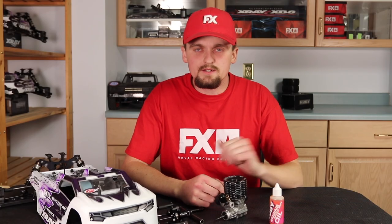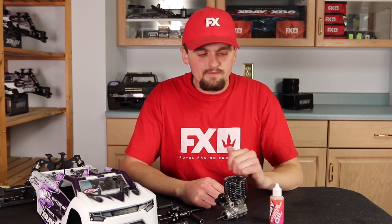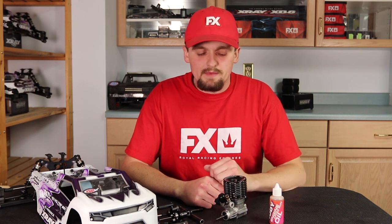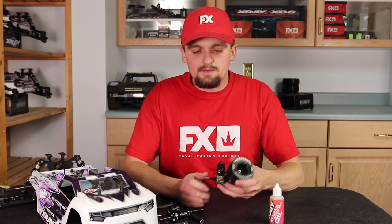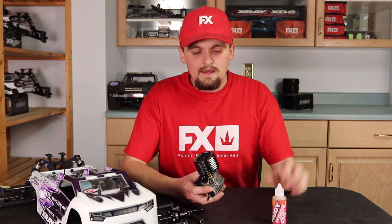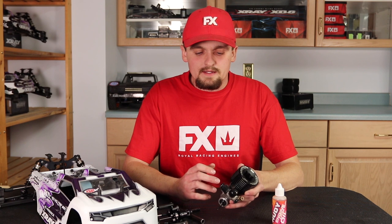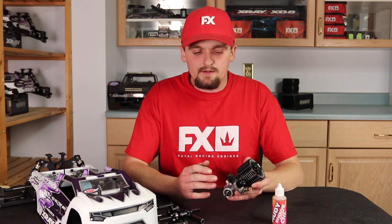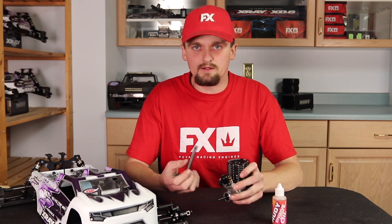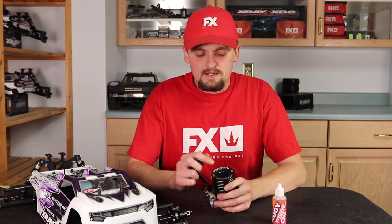Another thing I like to do is use after oil in my engines after a race weekend or practice day. It's especially important when you're running in places with high humidity. Your engine is an expensive part of your program, and taking care of it with some engine after oil — I like to use the Hudy stuff — really isn't that expensive. It's going to ensure longer engine life, keep your bearings and crankshaft rust-free. It's just a really good thing to do after a race.